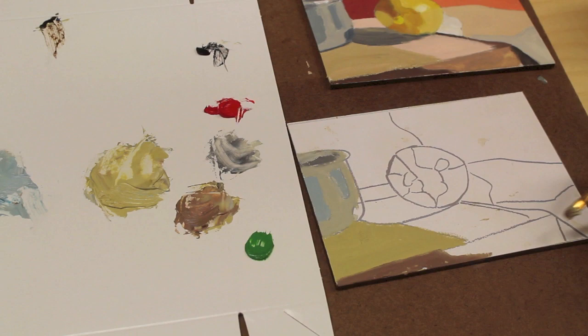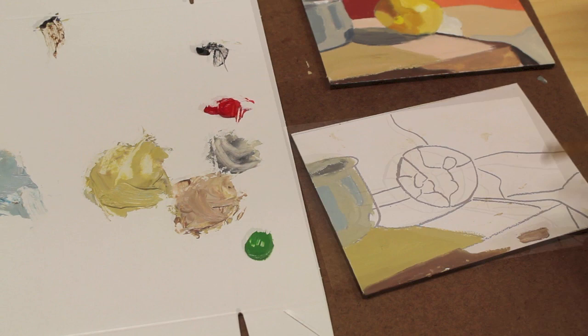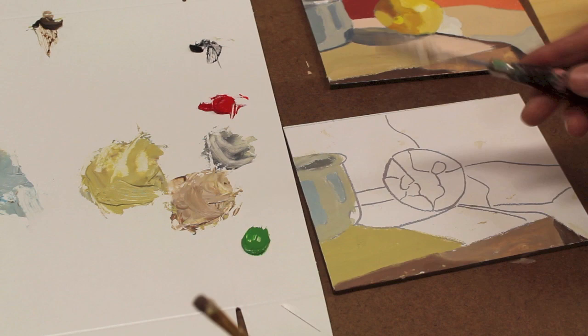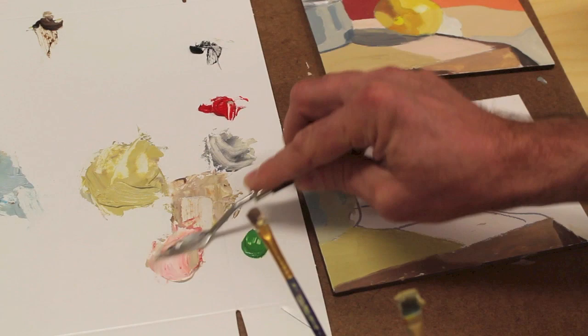This area is a little bit lighter so I'll add some white to the color I just mixed up. There's a shadow over here by the cloth, and I'll use a little straight van dyke brown for that. Over here is kind of a mixture of this part of the table with maybe a little bit of red and a lot more white to create almost a peach colored pink.